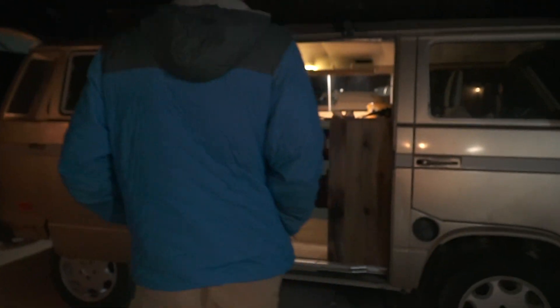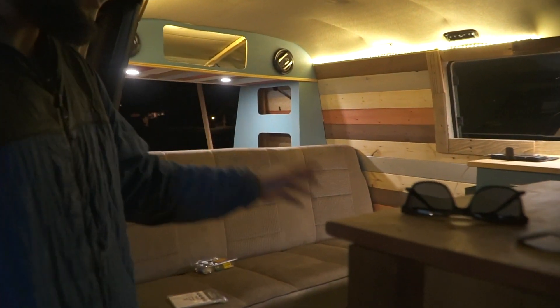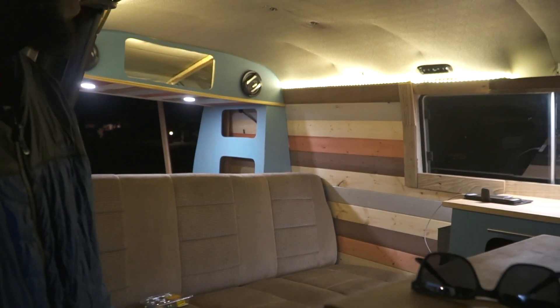We just about finished. We realized we forgot to do the sliding door and some other things, but for the most part — for 14 days of work on a build — it looks amazing. I'll show you a quick little tour. We did all the cabinets and everything in the last few days.